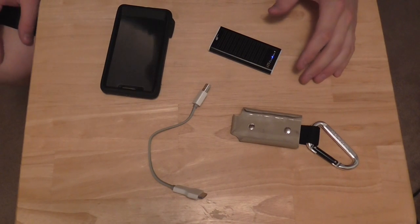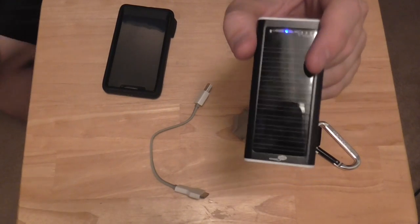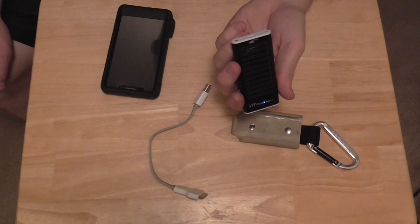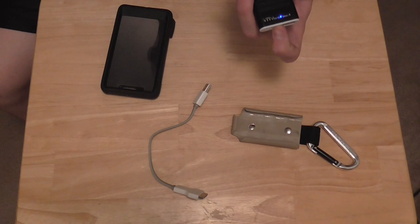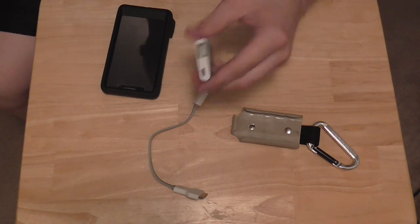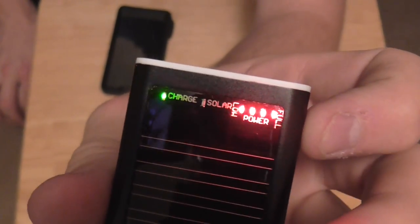The package recommended that you pre-charge the solar charger for 24 hours before your first use. Since it was already full, I went ahead and did it for an extra four or five hours just to make sure. It looks pretty good. Four red lights there means that it's fully charged.